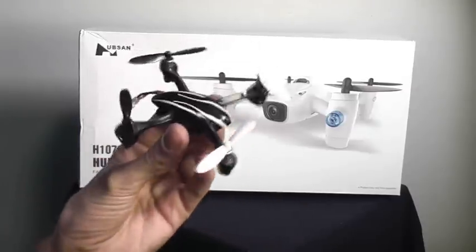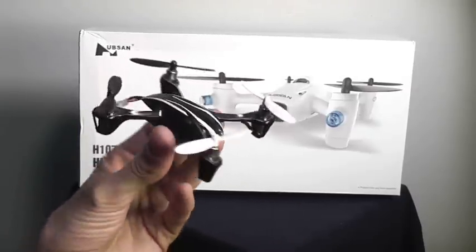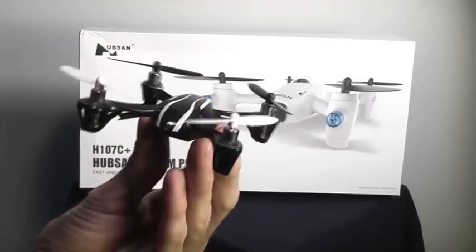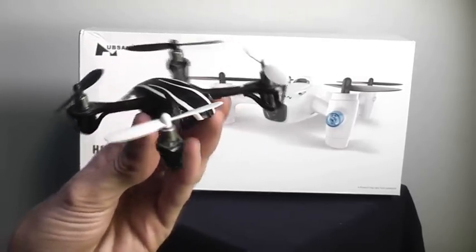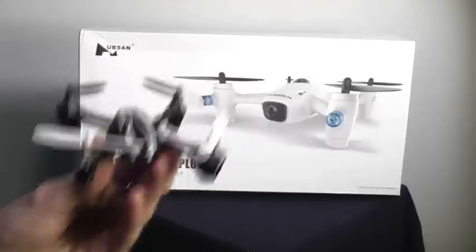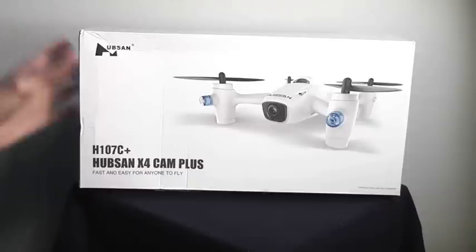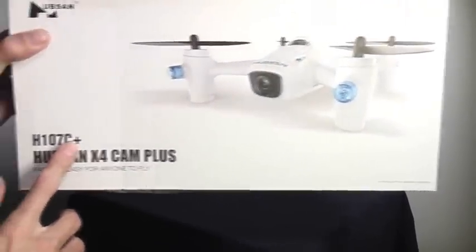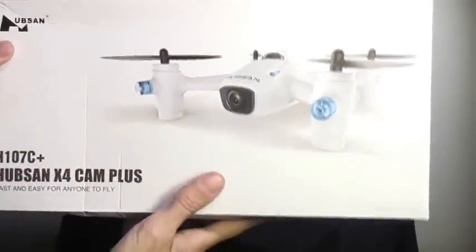Hubsan gave us the X4 a few years ago and it started a real sensation. This was one of the first true nano quad rotors to really explode on the market. It was shortly followed by the H107C and the H107D. Now they've finally updated the concept into the H107C Plus, and they're shortly coming out with a D Plus that's going to be an FPV version.